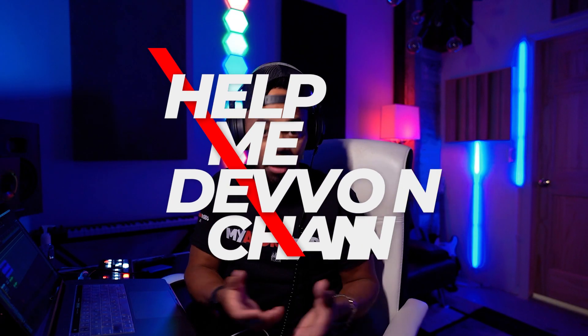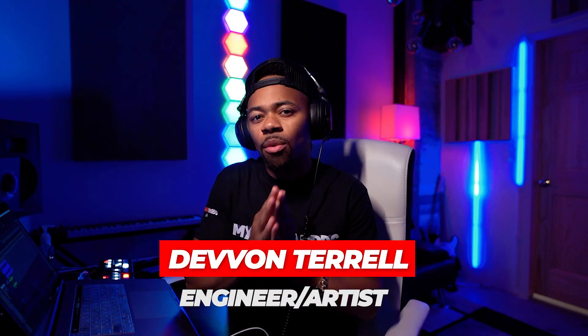Yo, what's going on? It's your boy Devon Terrell, and welcome to another Help Me Devon plugin review. Today, in this Help Me Devon plugin review, I'll be looking at iZotope Neutron 4, and why I think it's time for us all to have this plugin.